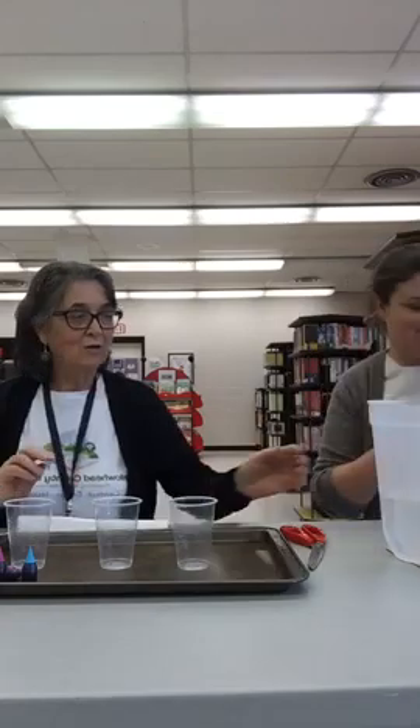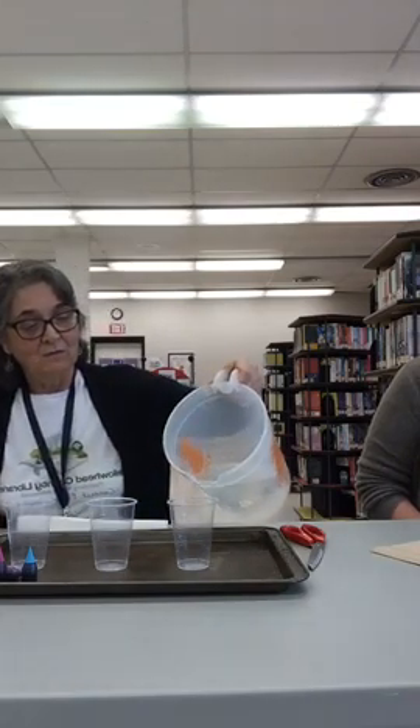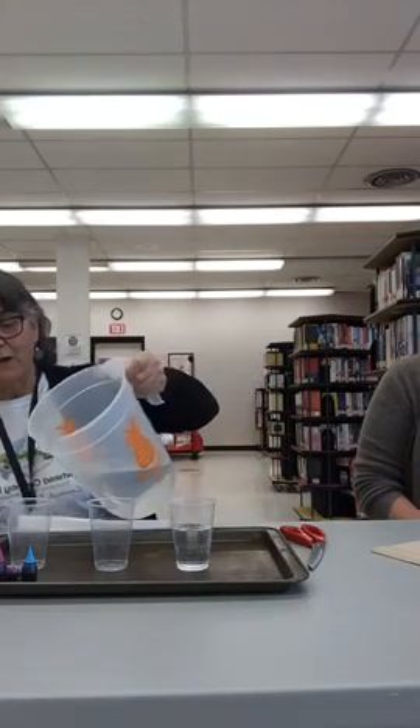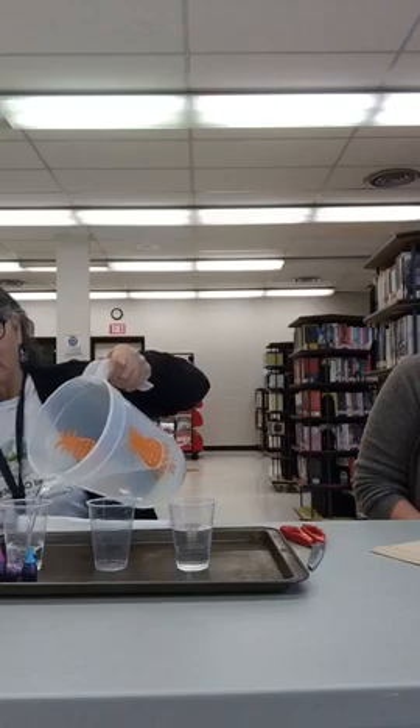Miss Melissa has some water done with two containers. All you do is just take whatever containers you're using and make sure they're all the same height. You can just fill them approximately halfway. Is your water set about halfway? Yeah, close — based on Miss Melissa's measurements.